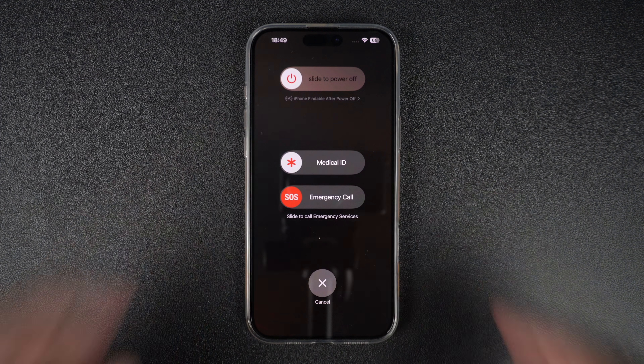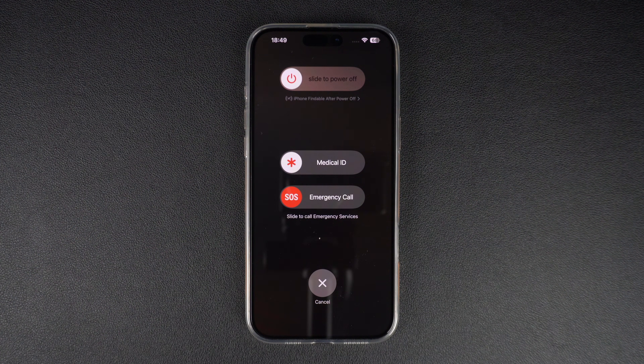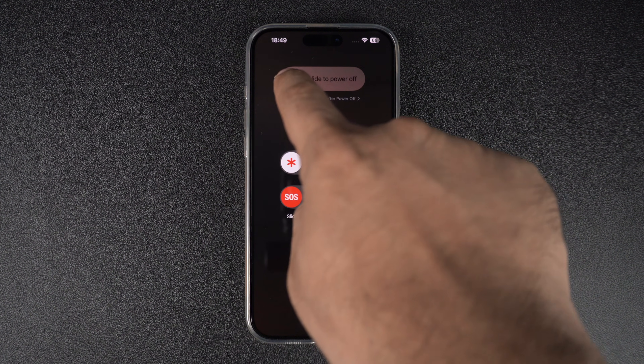As soon as you press these buttons, the power off menu should appear. Tap on the slider and slide to power off. At this point, your iPhone should power off and the screen should become black.